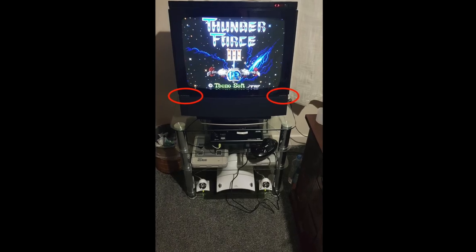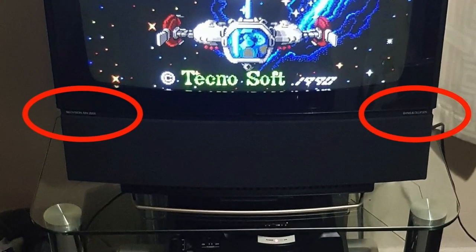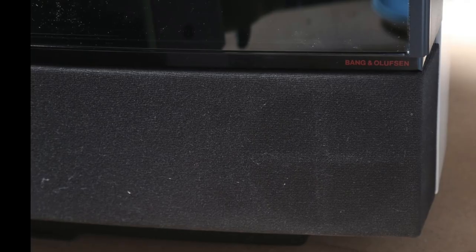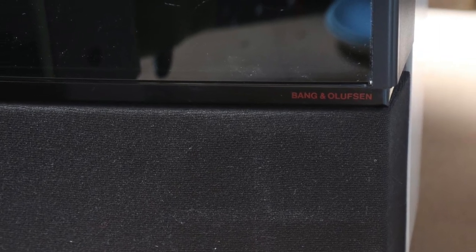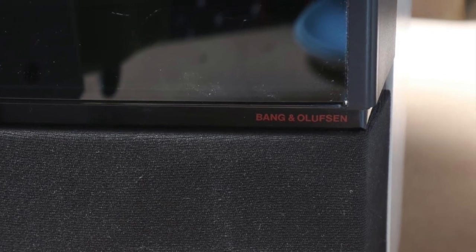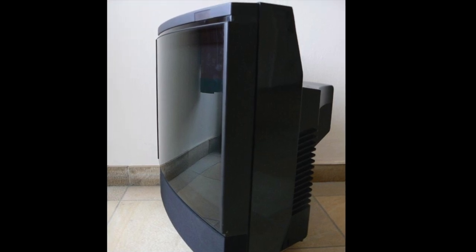Later MX-2000s, recognisable by the model name being printed in white instead of orange, were fitted with video colour tubes, which gave better results. Despite its technical shortcomings, the MX-2000 sold well.